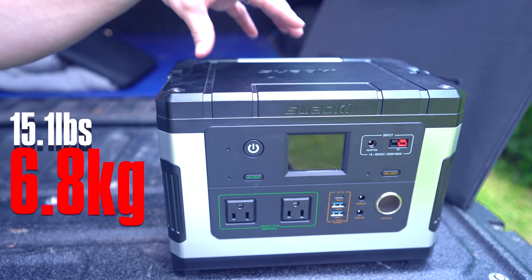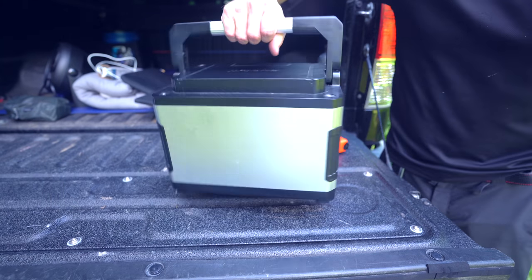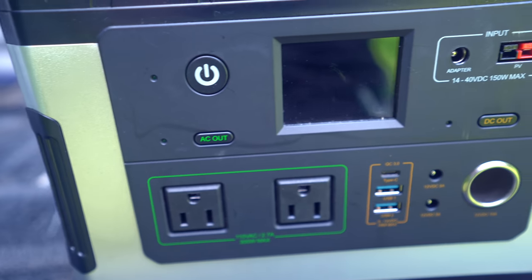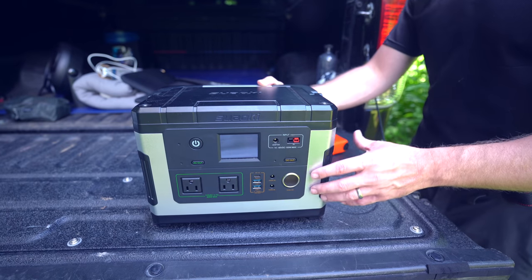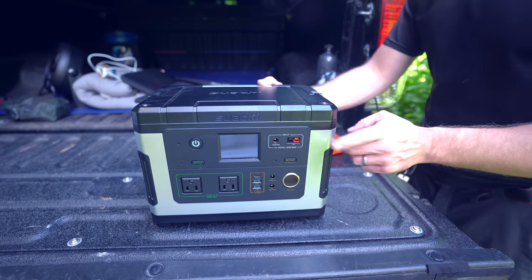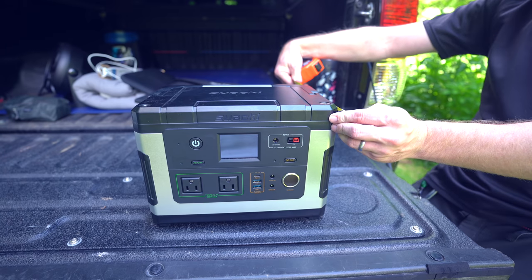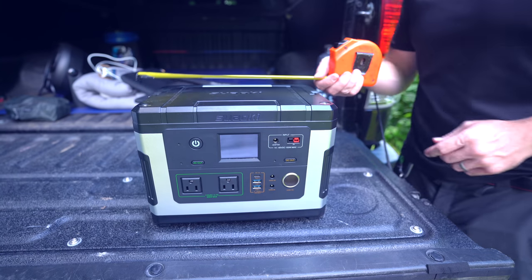In terms of weight, this comes in at roughly 15.1 pounds. It does have a handle. The construction of this is a combination of plastic and some sort of metal — it might be aluminum, but I'm not entirely sure. That means the quality, as far as appearances and durability and ruggedness go, is very good. The dimensions are about 7¼ inches deep, 8¼ inches tall, and about 11 inches wide.